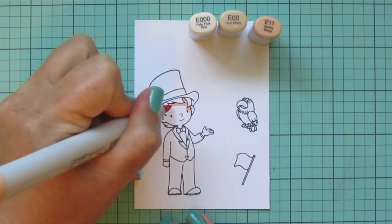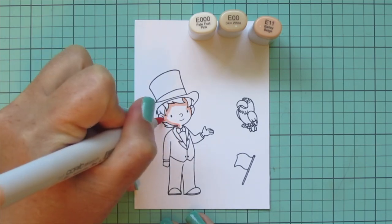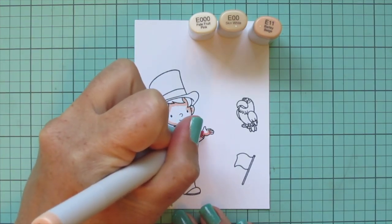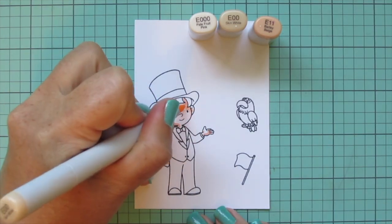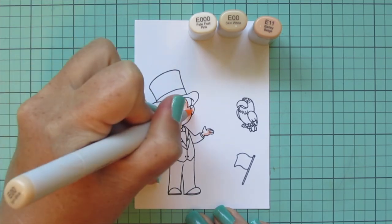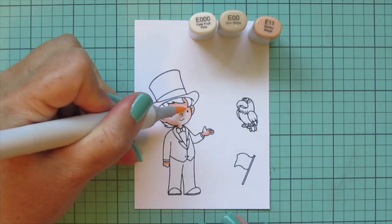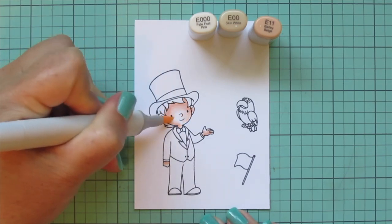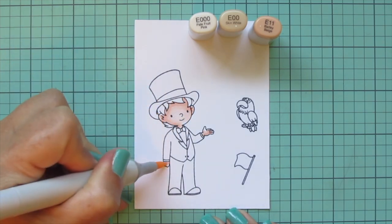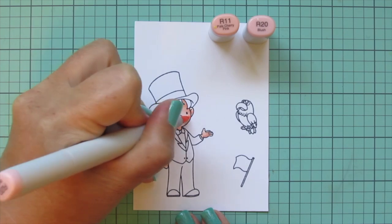I'm going to start with this patriotic little guy's skin using E triple zero, E zero zero, and E11. I'm using the E11 first to lay in some shadows up under his hairline, on the inner parts of his ears, along his neck and his hands where the sleeves are kind of overlapping. Then I'm going to blend that out with the E zero zero, and then come in with the E triple zero to pull that color toward the center of his face and fill in the rest of his ears and hands.